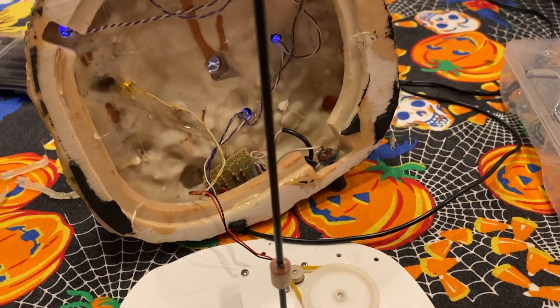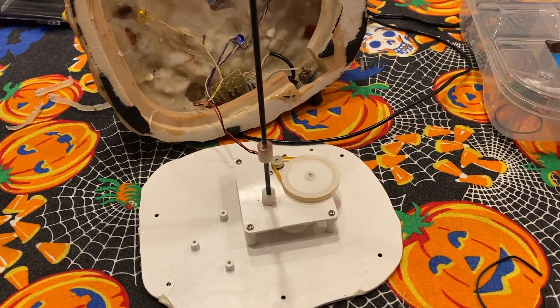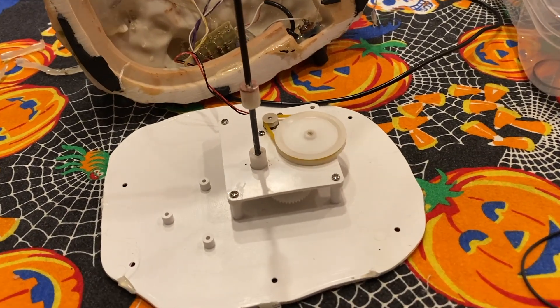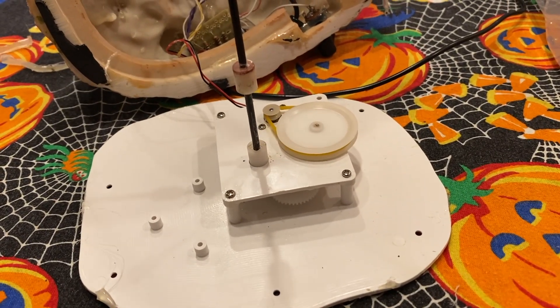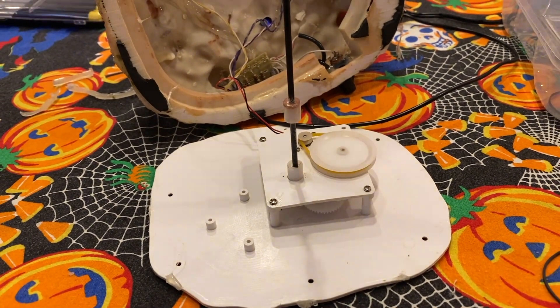Sometimes belts aren't always broken — sometimes they start to shred, get loose, or become too stretched out. In that case, you just pull it off the same way you put it on. As you can see, it's working great — I'm testing it right now and it's spinning as it should.